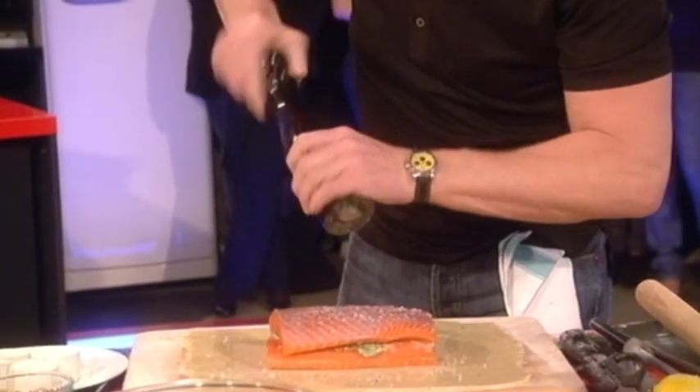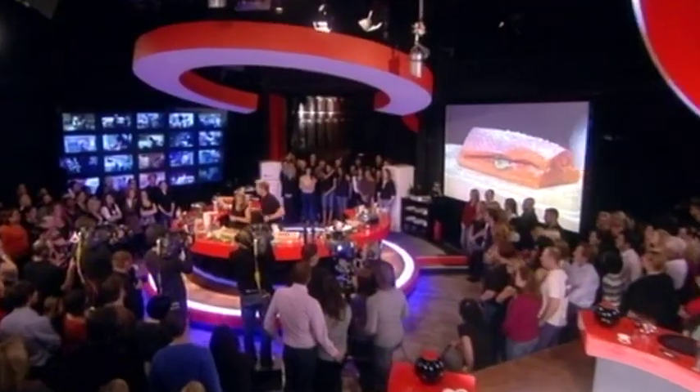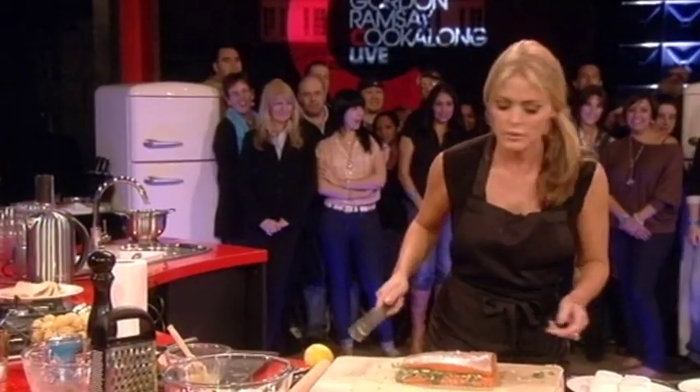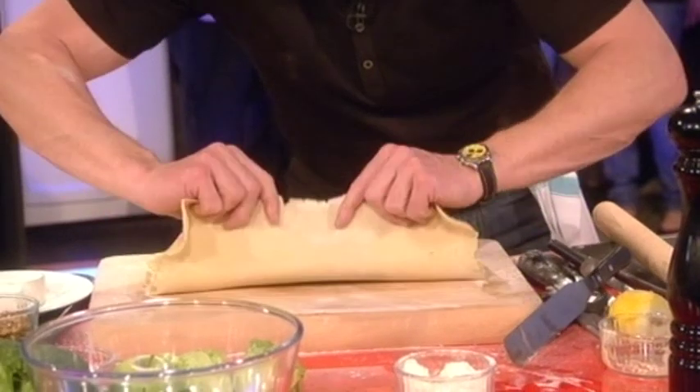Salt and pepper. Now, that's really important that we season the pastry inside. That helps to get it really nice and crispy. Now, this is the exciting part. Take your palette knife underneath the pastry and just lift that up.